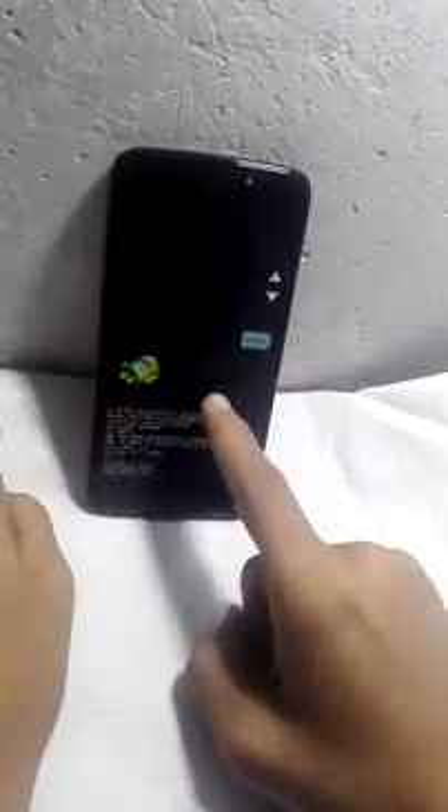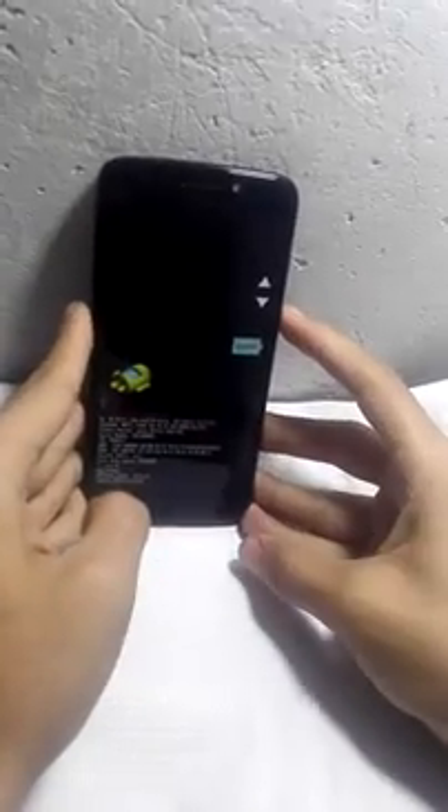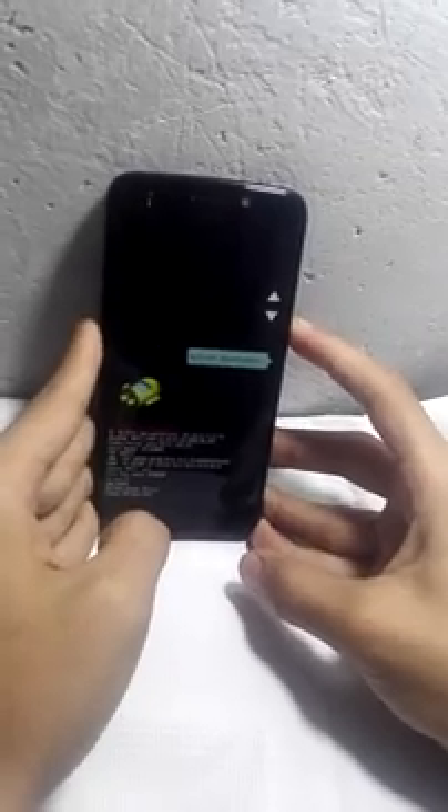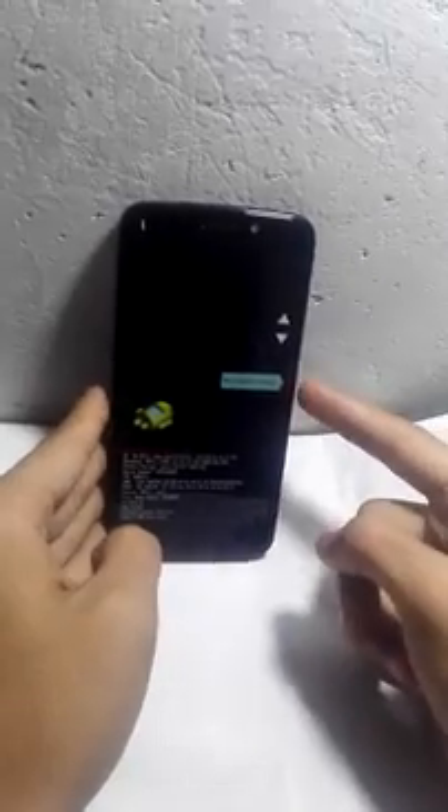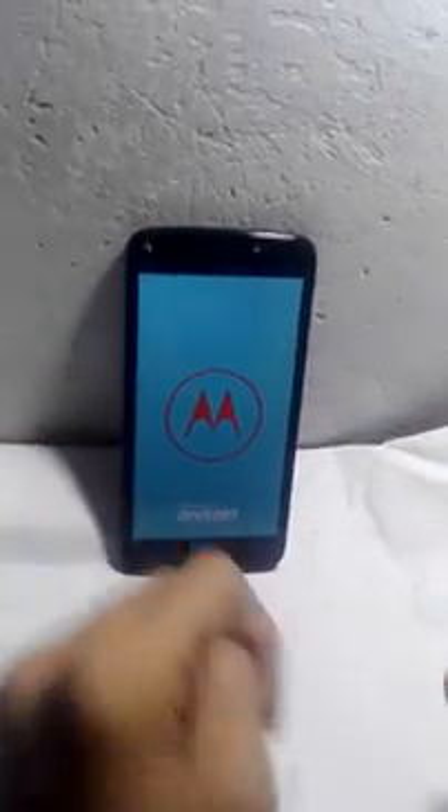When the phone turns off, press and hold volume down and the power button, then release them until the screen appears. Now press volume down — this is the recovery mode. You have to get into it, so now press power to get into it.